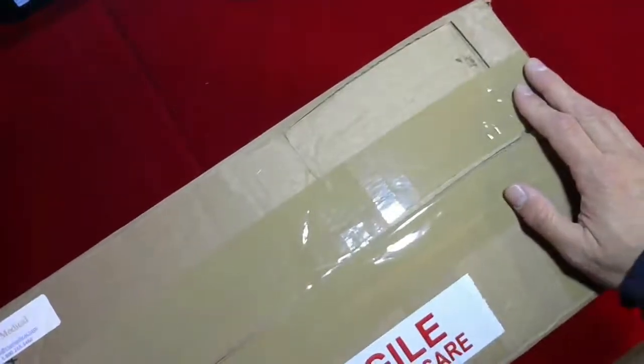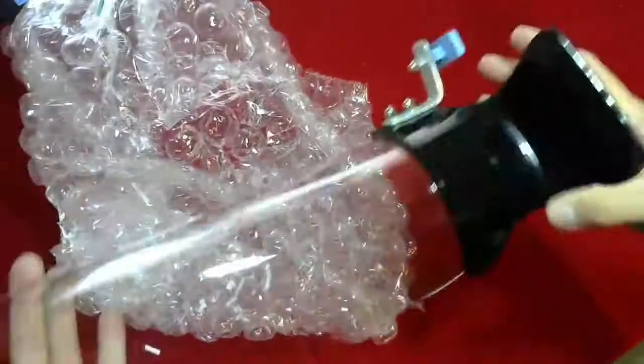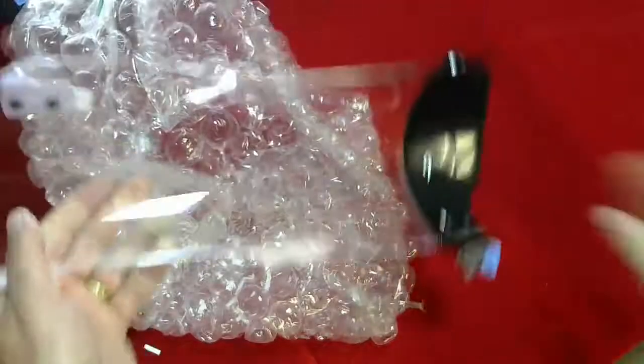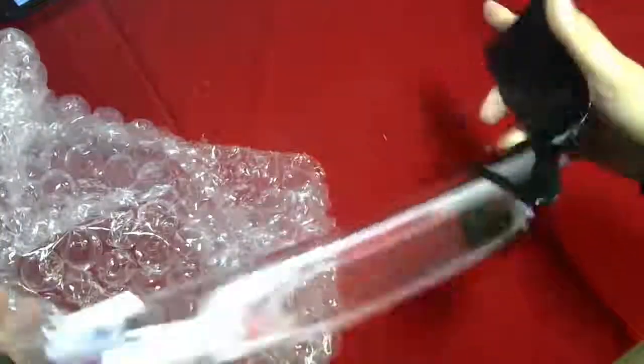Hi, Steve here from CSP Medical and another quick unboxing. Today we are going to be showing you this replacement part for a child immobilizer. Sometimes these parts do break — if the product was dropped, or the flex on this acrylic piece, even though it is very strong, can cause it to break and crack. This is a replacement part we do supply all these types of parts for the products that we sell.